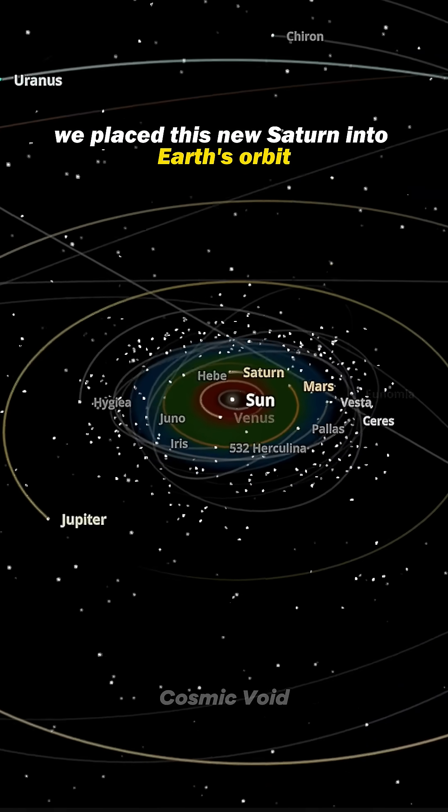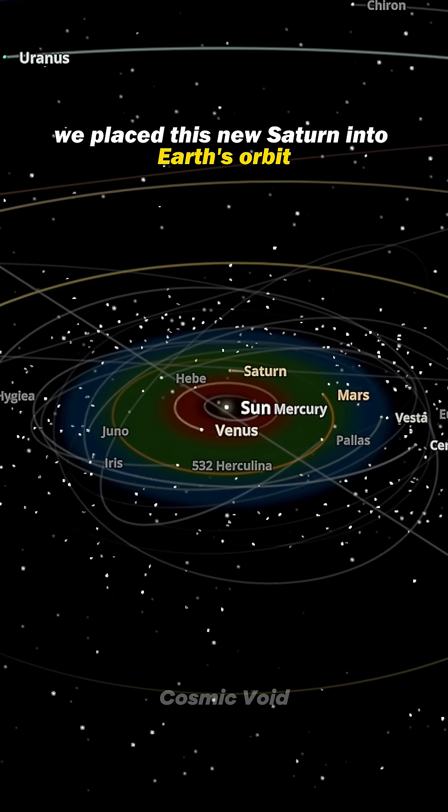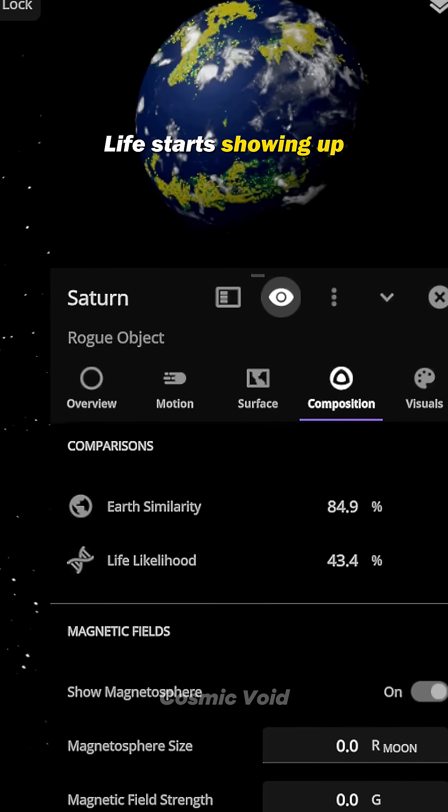Now for the final move: we place this new Saturn into Earth's orbit. And guess what? Life starts showing up.